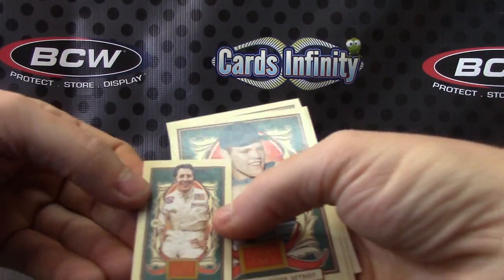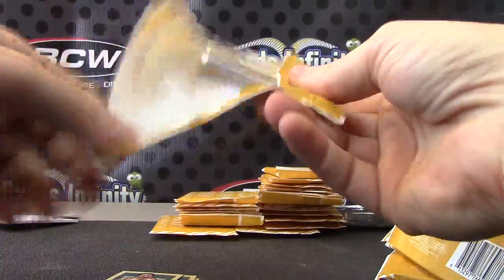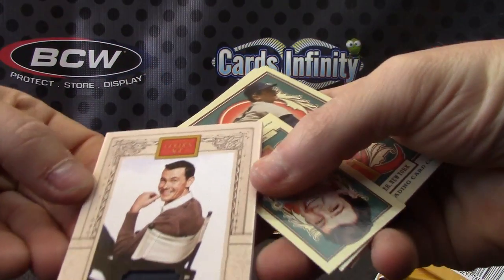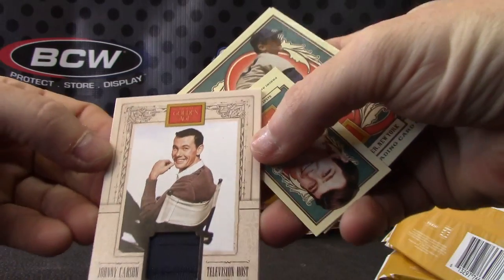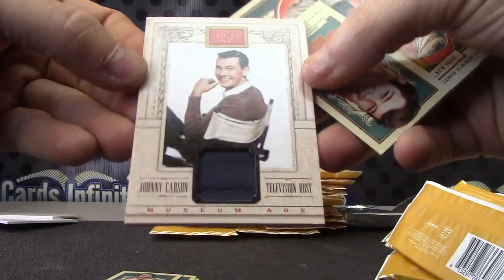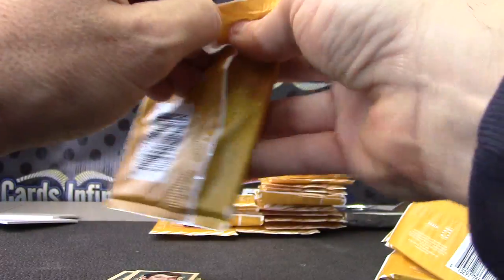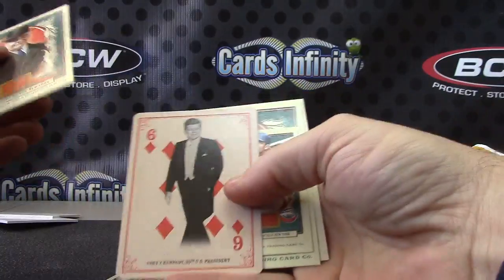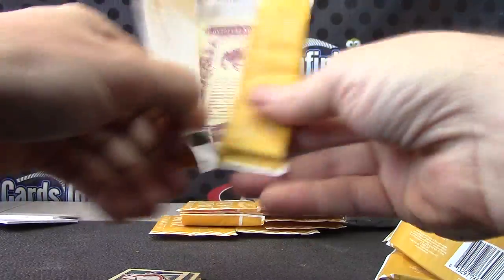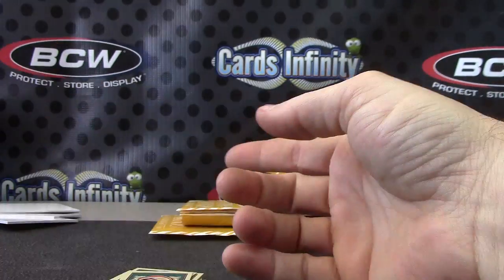Mariano, Mario Andretti. Your first hit will be Johnny Carson, television host — part of the patch or something. Two scenes in there — Johnny and Greg from the Brady Bunch. John Kennedy. Mel Ott. Bo Derek — that's the blue version. Must have a different version. You got two in one box.